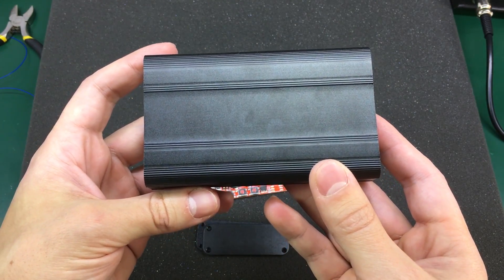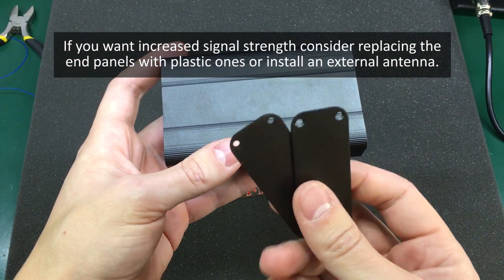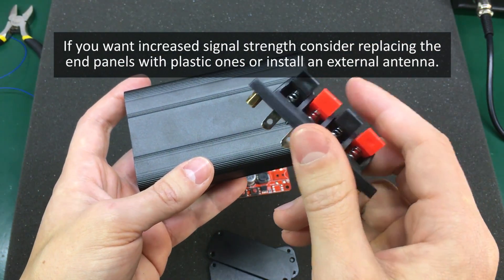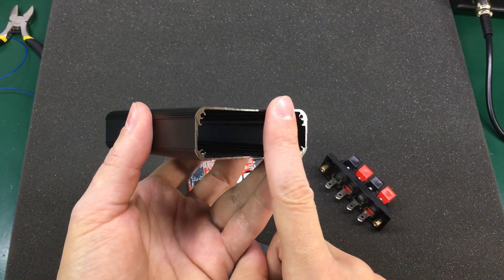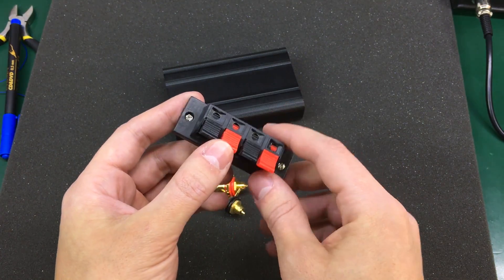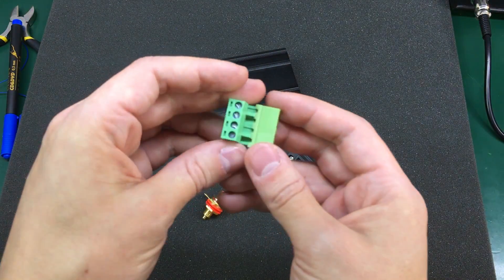One thing I'm concerned about with this enclosure is Bluetooth signal strength — this is an aluminium enclosure and might block our Bluetooth signal entirely. Even the end caps are metal, though on one end I'm going to use this plastic output speaker terminal so the signal might pass through there. If needed, I'll replace the remaining end cap with a plastic fiberglass one. For the output terminals I decided to use this style of connector because I had it available and it's easy to use, but there are alternatives like panel mount RCA connectors or 5mm pitch plug-in screw terminals.